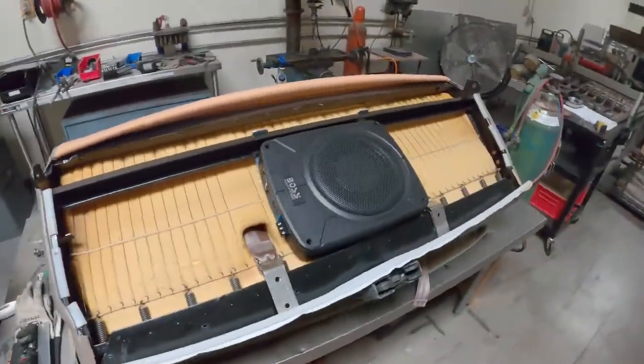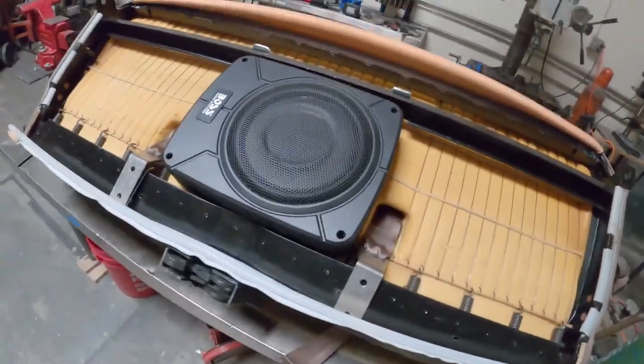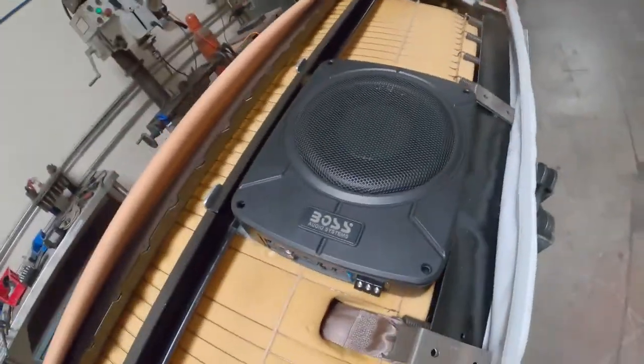Hey, what's up everyone. Today we're going to be talking about car audio in the Bronco, more specifically subwoofers. I'm a fan of having bass in my vehicle — every car I've ever had has had a good subwoofer audio system, whether factory or aftermarket. Today I'm going to be showing you what I'm going to be putting in this one. What I have here is a Boss Audio 10-inch subwoofer and amplifier built into one.